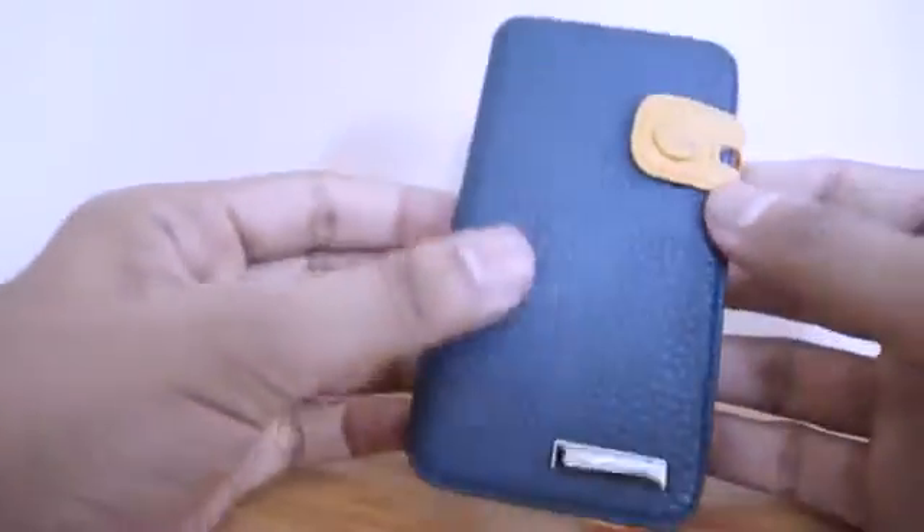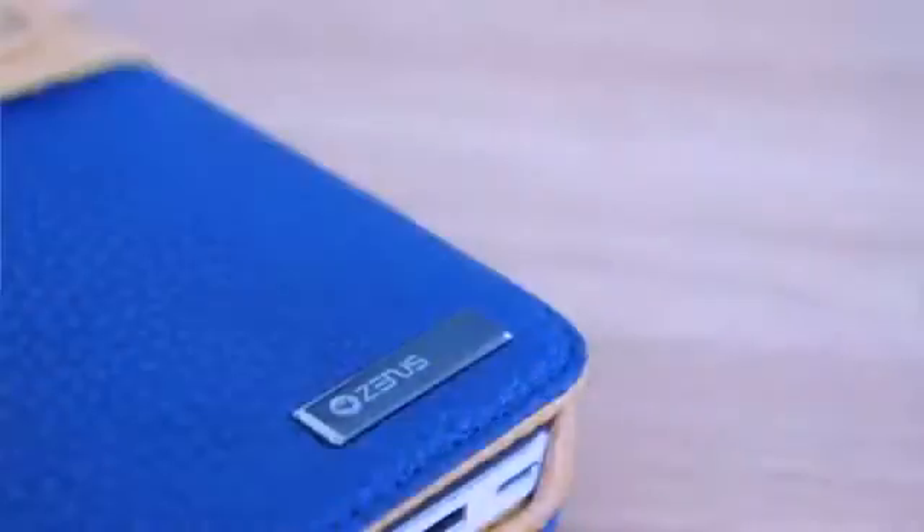Taking a look around the actual case, we can see that it's made of high quality synthetic leather and we can see some Zenes branding on the front of the case.